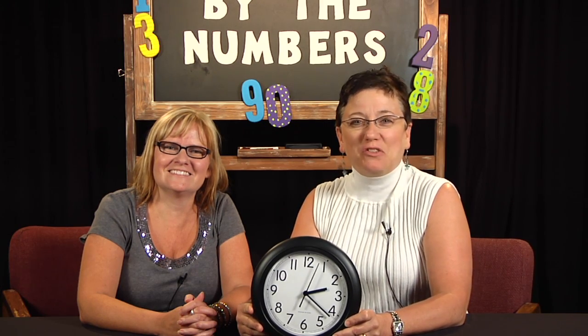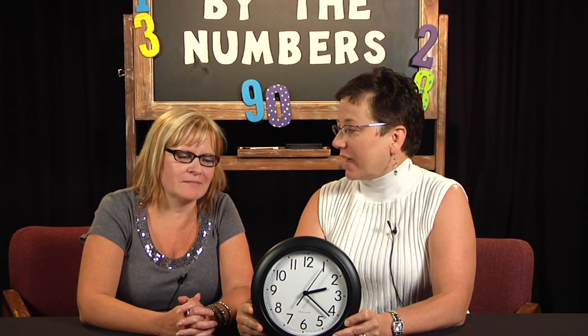Welcome to By the Numbers. My name is Renee Smith, and I'm Michelle Fleming. Can you guess what we're going to talk about today, Michelle? Here's a hint — time! We're going to talk about telling time and using the clock.